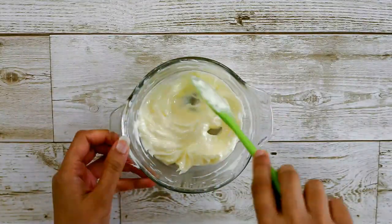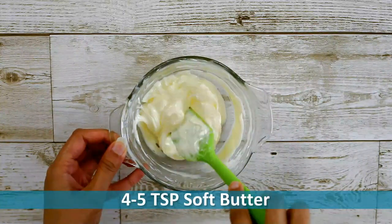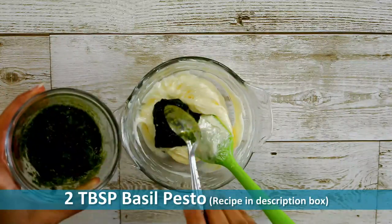Now let's make the delicious buttery filling for the rolls. Here I have four to five teaspoons of soft butter, to which I'll add around two tablespoons of basil pesto